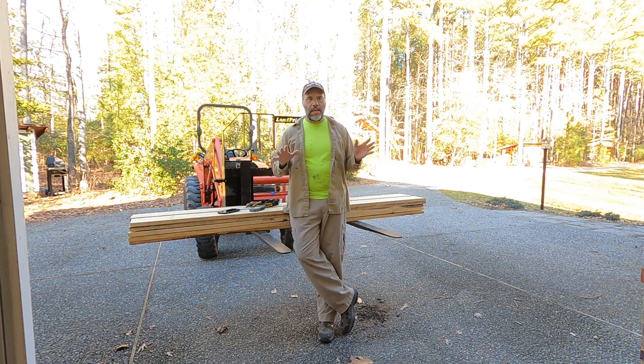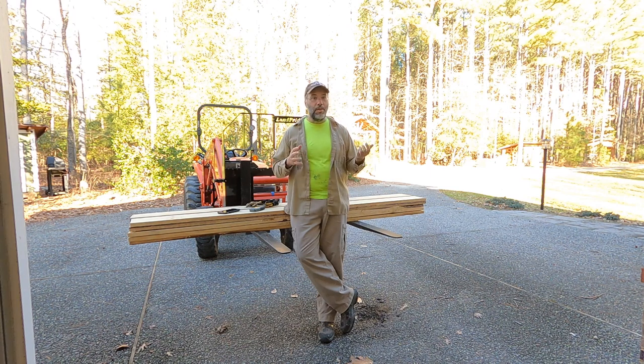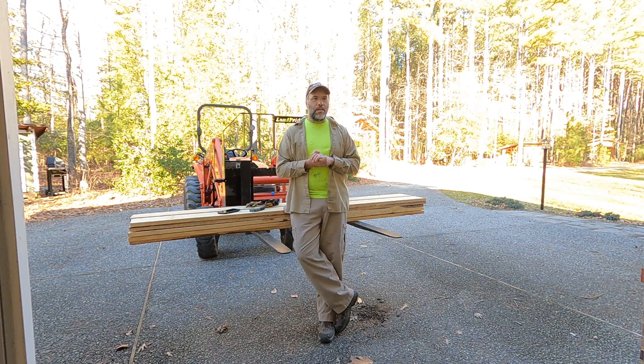Hey everybody, welcome back to the channel. Today I'm moving some dry seasoned wood out of my garage in preparation to move in some of the freshly milled beech lumber we've been cutting in the past few days. Normally in winter I really wouldn't worry about moving lumber into my garage so soon, but we're going to get warm weather, high humidity, and rain over the next few days and I don't want to risk any mold growing on that freshly sawn beech. I want to move that beech into my garage where I can control the humidity — I run a dehumidifier in there year-round, set to 55%, and that gives me really good control over drying lumber.